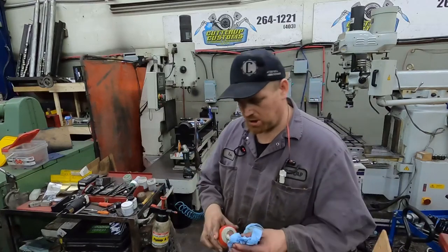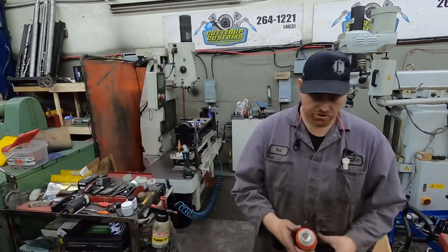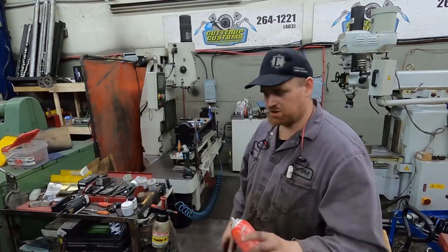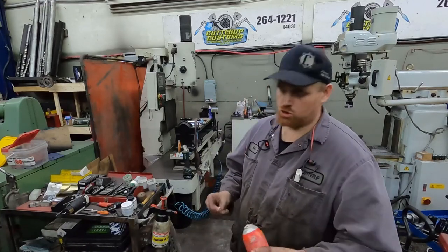Hey guys, going with another pro tip here. Just as I think of these things I'm going to do them. I wanted to squirt a little bit of grease on my door hinges on my truck and the can's empty — well, it's not quite empty but it's got no juice left in it.